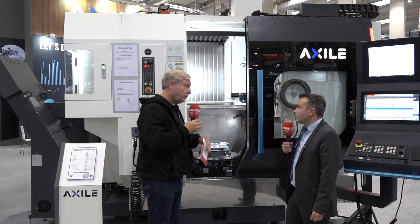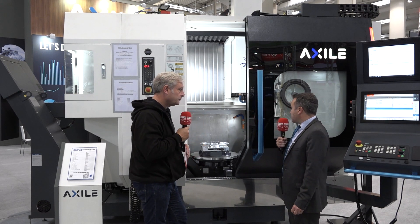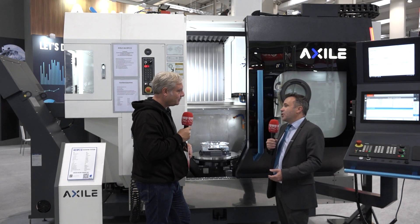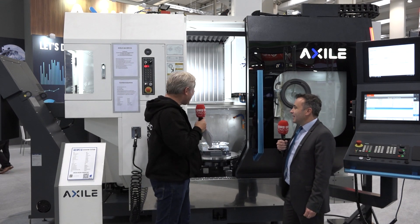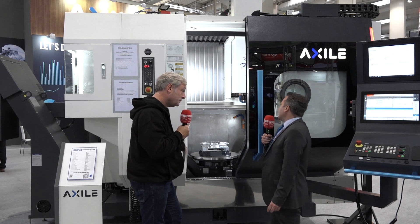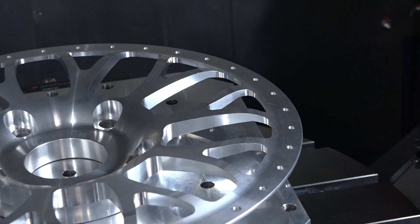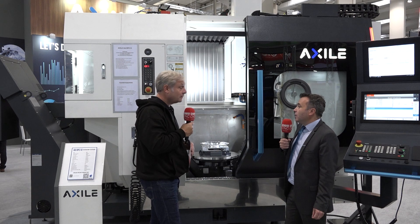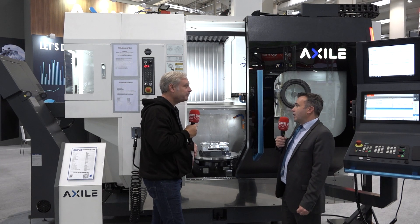There's a C axis here so you get full 5-axis simultaneous machining, but you can also have a turning option as well. Yeah, the turning option is available on all G6 and G8 machines as well as the new DC12 edition. The machine is doing a lot of cutting — is the spindle capable? Axile can supply machines with European-made spindles and rotary tables, so high quality. In this case we're talking about a 20,000 RPM spindle. High speed philosophy is our way, and we get very good performance when cutting any materials.